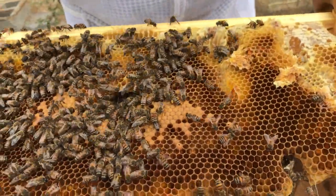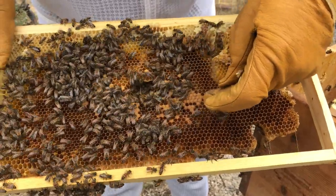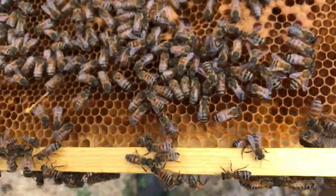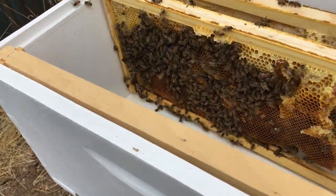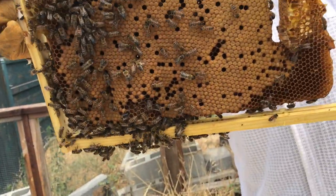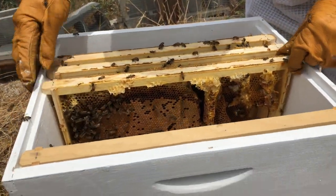Here we've got capped cells — these are brood cells. They're capped and if you look inside you can see tiny little bee worms in there. Lots of brood. A lot of brood — all those caps mean the queen, she is a-layin'. She's building up the size of this hive, and it's good timing for us.